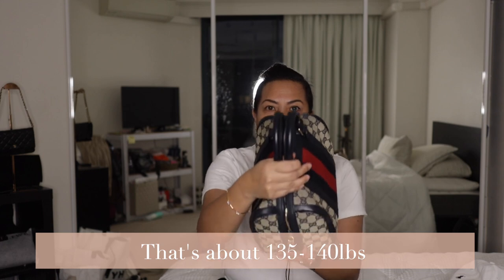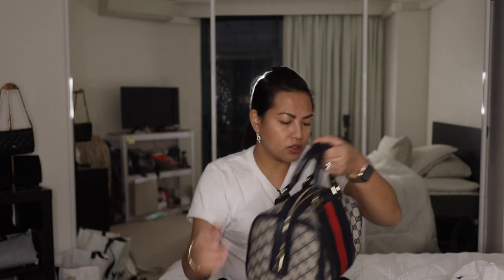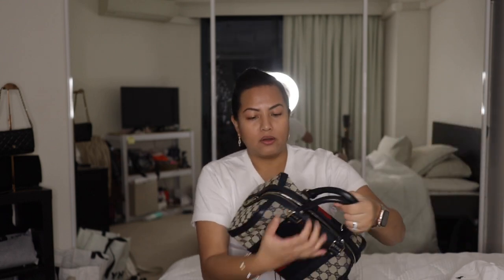How much did I pay? I believe it was $551 Australian dollars after a 5% sale — I think that's still a really good price. I didn't want to pay too much not knowing if I'd enjoy carrying the bag, and it ended up being just the right size for my frame. The rolled leather handles are in perfect condition, almost as if the original owner barely used it.